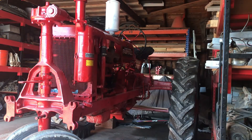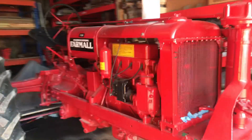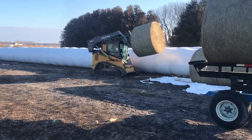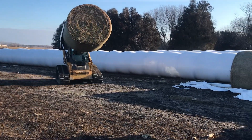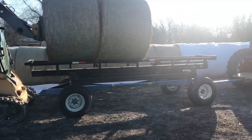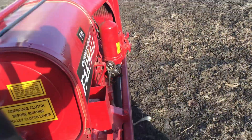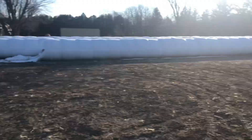We did it! There she is — she's running! Got a load of bales fixed!